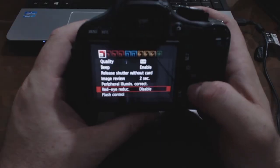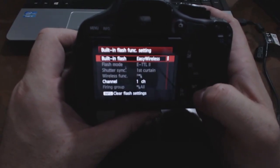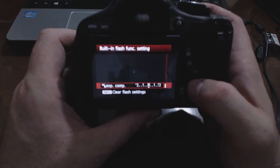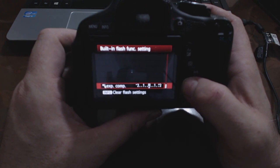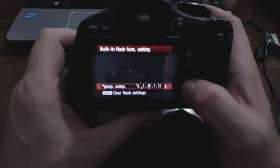Now I'm going to show you how to quickly control the power of this flash as well. Go into menu, flash control, built-in flash functions, and then go down to exposure compensation — press set on that and you can make the flash stronger or weaker. So if you're in a particular situation and the flash was just a little bit too bright, or the through-the-lens metering was being fooled because your subject was mainly white or mainly black, you could adjust it from those settings there.